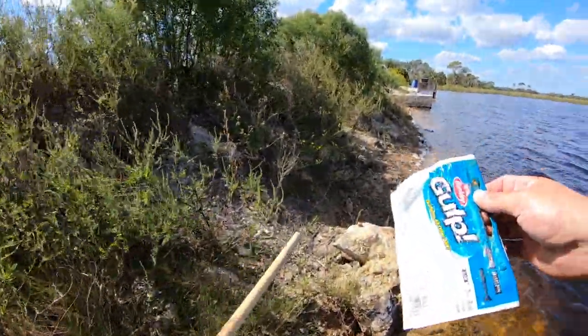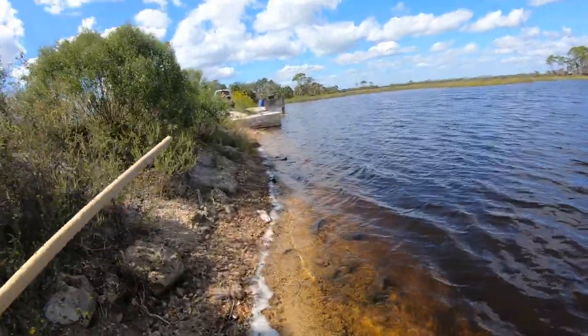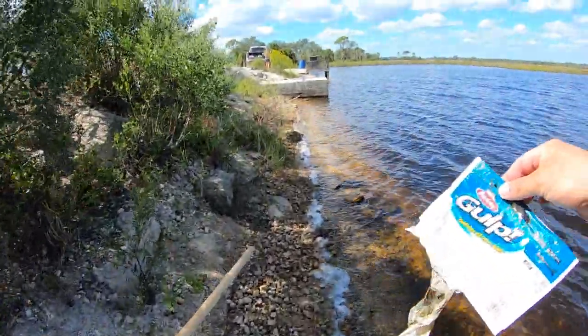Pretty basic rule: if you bring it, take it back with you. I just don't understand why people want to trash places up. So aggravating.